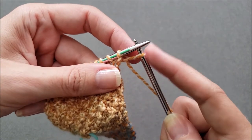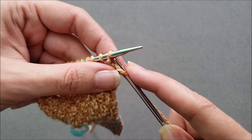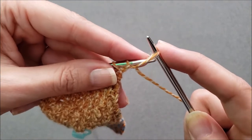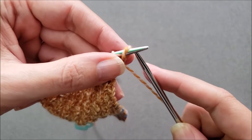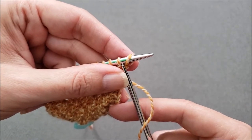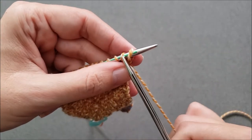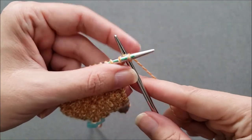So when casting on my rectangles I always work the first stitch through the back loop or back leg of the last stitch on my needle, and then I slip my stitches over purlwise without twisting them. I've cast on my first stitch and I'm going to continue casting on my remaining 13 stitches again using the cable cast on.